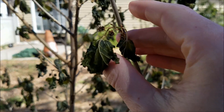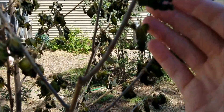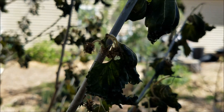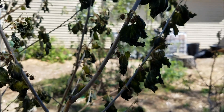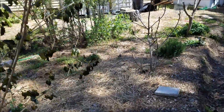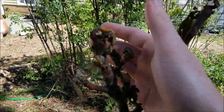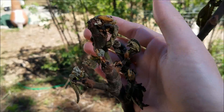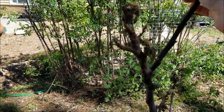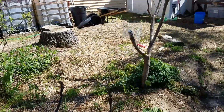When a frost comes, all the fluids in the cells freeze, they expand, they puncture the cell wall, and it basically kills any of the green vegetation. The same thing happened with my fig — frost came and destroyed the green vegetative growth, so I'll probably eventually end up pruning these back a little bit.